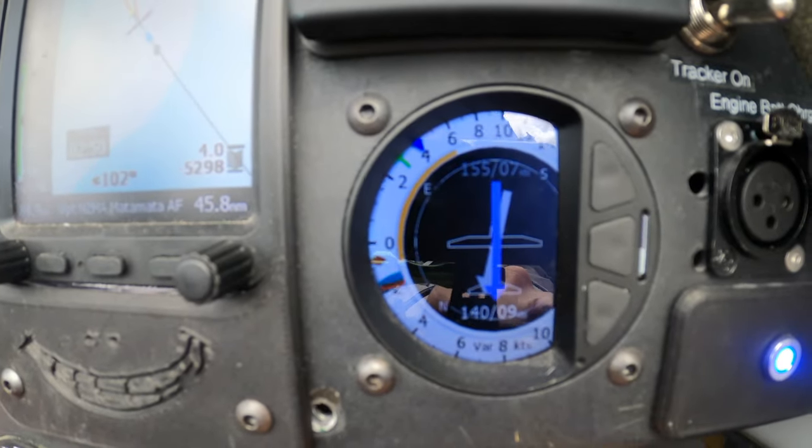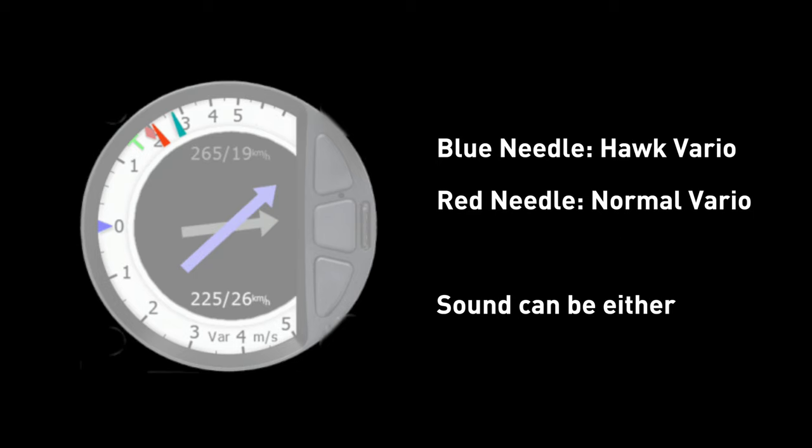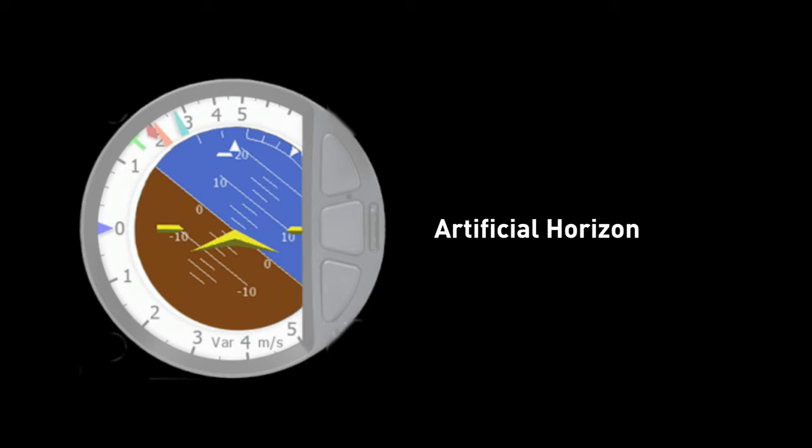So what is the Hawk? What does it get you when you buy it? It's essentially three main features. The first is very fast and accurate wind detection. The second main thing is a much improved, faster and more accurate variometer, and it includes the ability to ignore gusts. And the third feature is an artificial horizon.